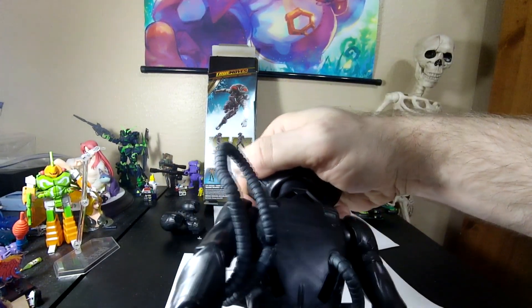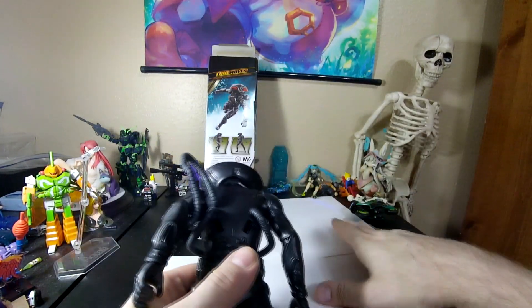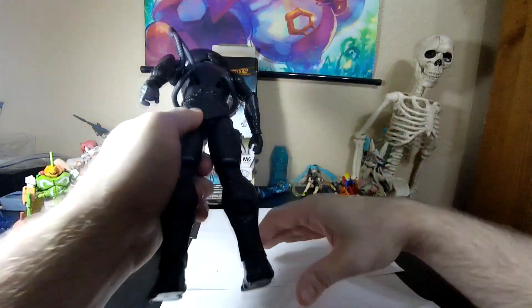I wonder if I can pop that off, actually. You know what? I bet I would actually break it instead. Yeah, it's totally exposed in there. And what I hate about that is it's asking to have bugs in there.